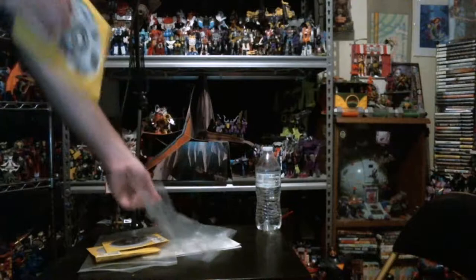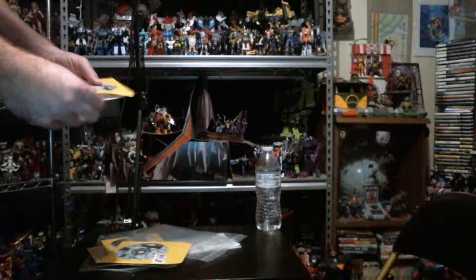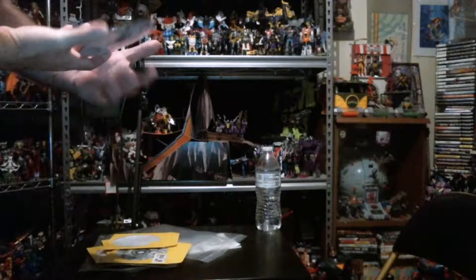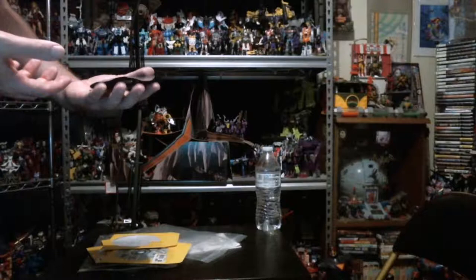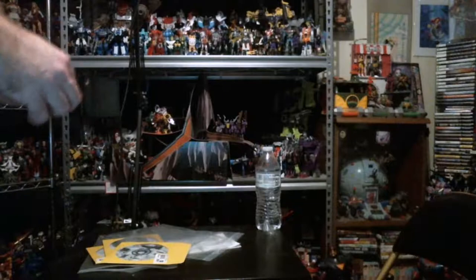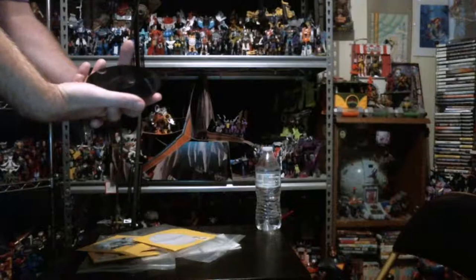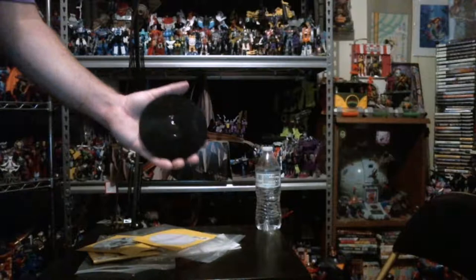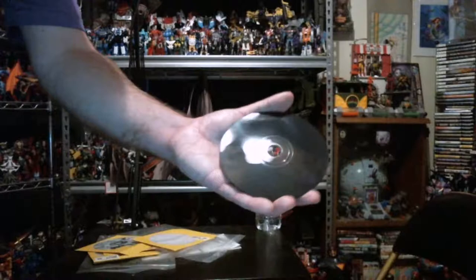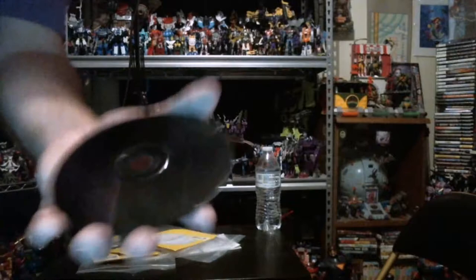Last but not least, we've got both disc 1 and disc 2 for Dragon Warrior 7 — I think it's only a two-disc set. So we got all the discs, we just need a case for it. Yeah that's a resurfacing too — should be okay though, they're pretty resilient. Disc 2 also looks like it's been somewhat resurfaced, it's just hard to see how well the camera picks it up.